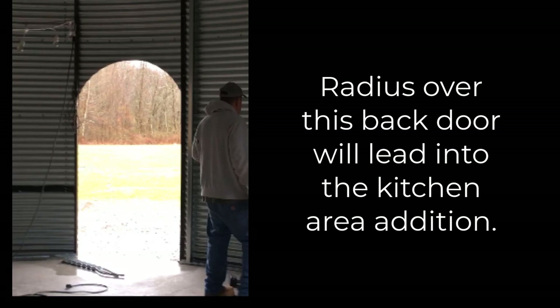Here's a picture going to the rear door. What we're going to do is add an addition out the back where we're going to put a big kitchen. We decided we wanted our main bin house to hold a family of up to 10 people, so the kitchen is going to be really big so they can sit down and eat together, have a long farm table, and enjoy being together. We're making it nice and roomy.